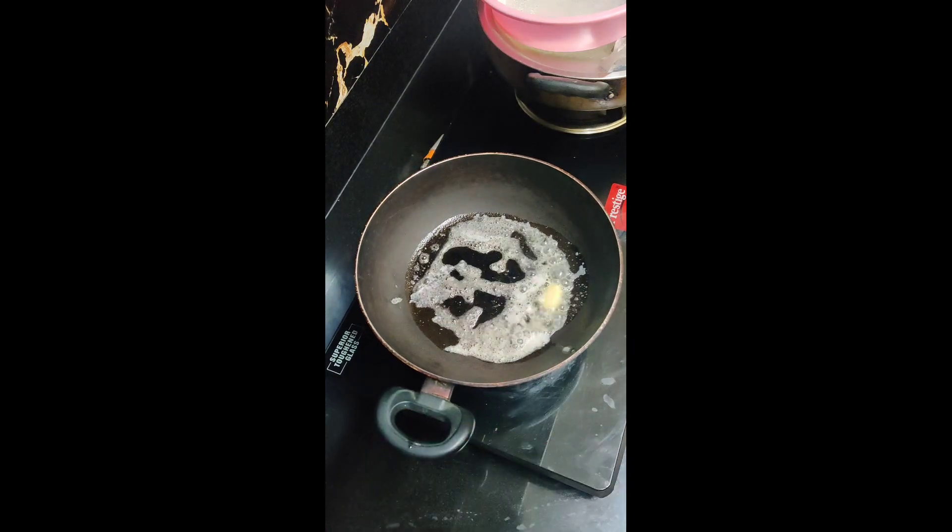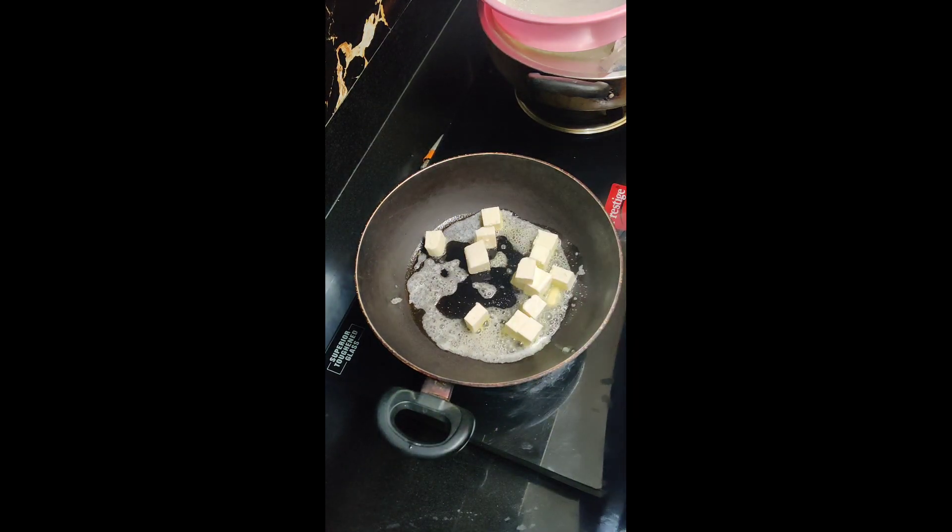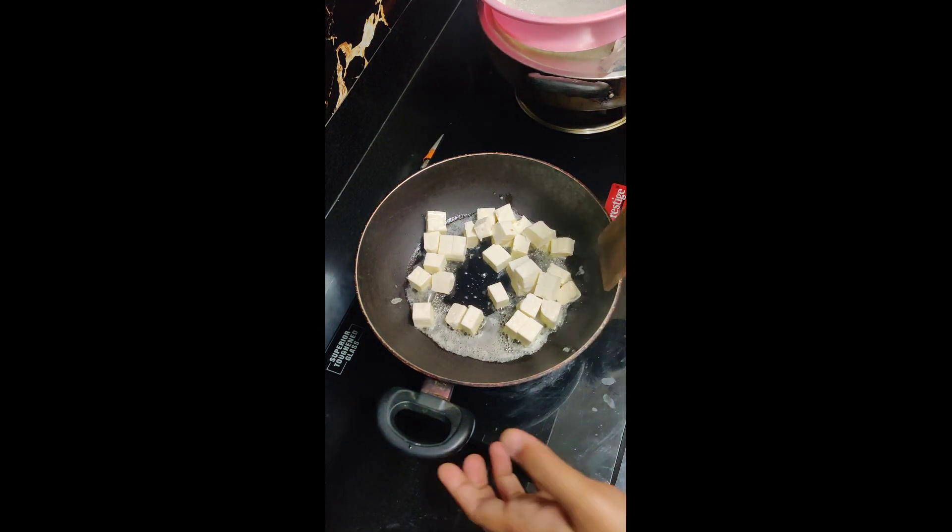First of all, stir well and add some ghee. Ghee and butter. And we will fry the honey.